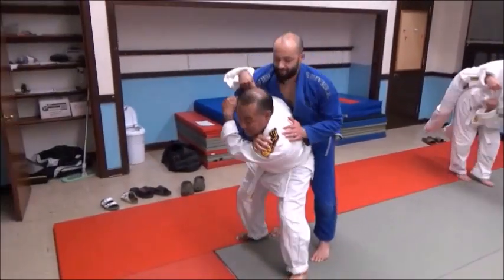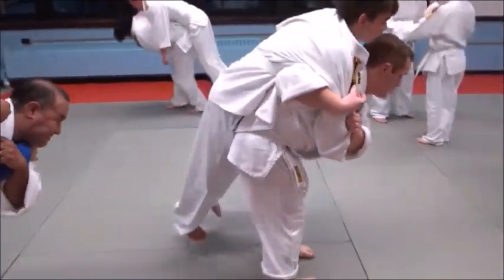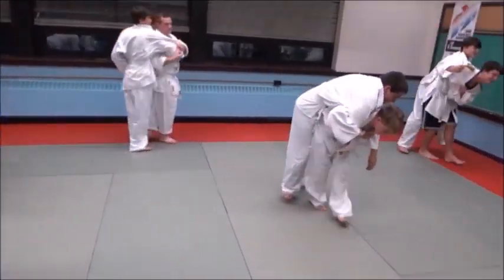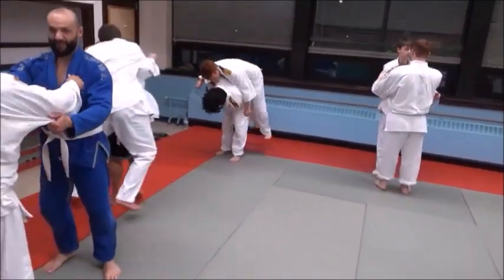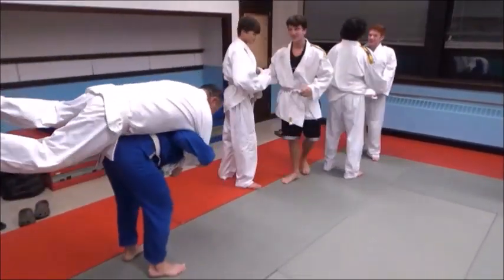Load him up — just walk around with that guy, just control him. The better you position that hip, the easier it is, obviously. Just don't have a traffic jam — pick him up, walk him around. The other guy pick him up and walk him around. Just control him.